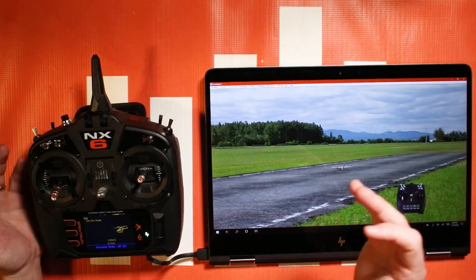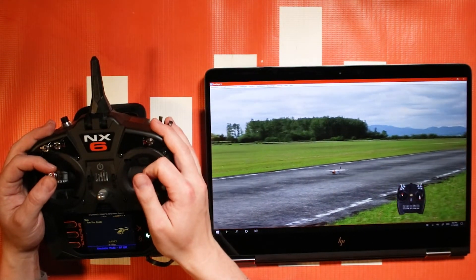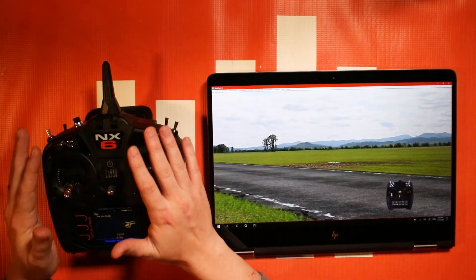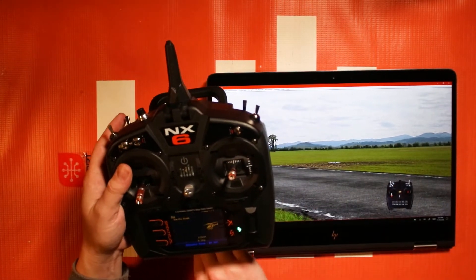Real simple. There are other videos on how to set up radios for RealFlight that you can check out if you feel you need to. Next up, let's talk about how you use the storage on your NX6, NX8, or NX10.